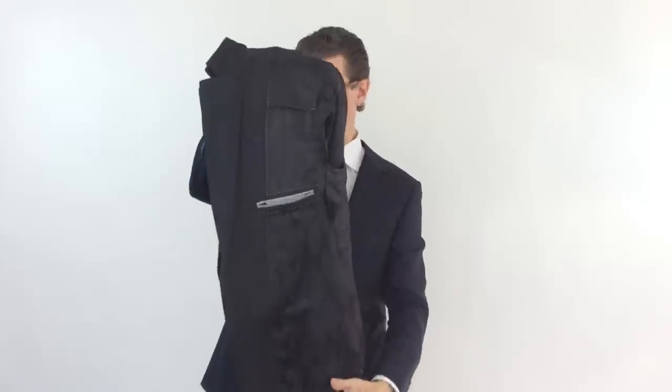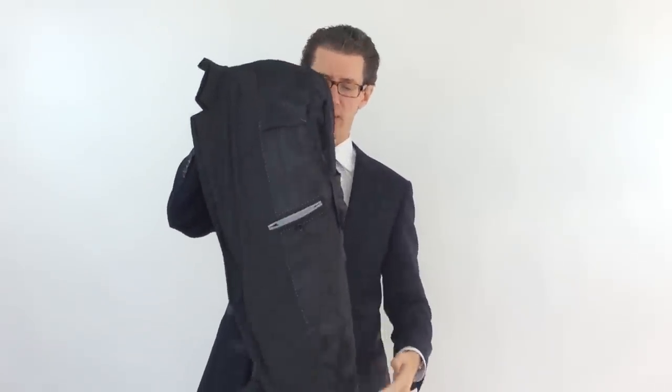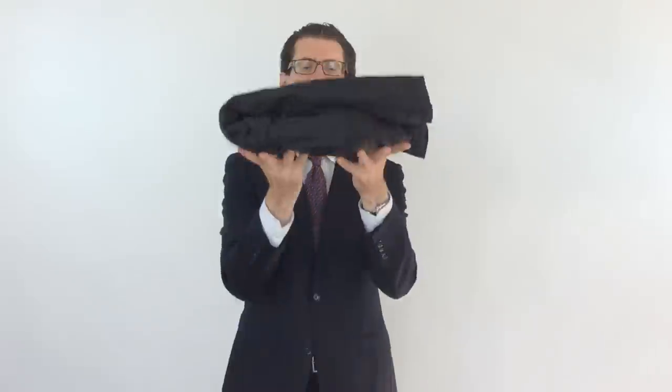If you have a peak, you can line up the peak. Now hold the lapels together so they're nice and even, and then with your right hand, push those shoulder pads back through the other way. Now what you've done is you've essentially created and folded the jacket in half horizontally.